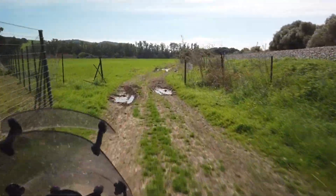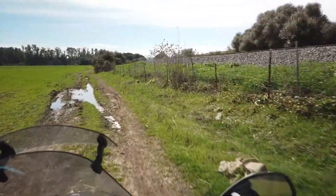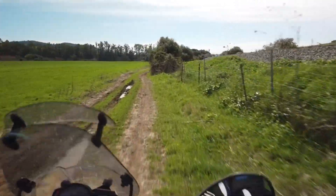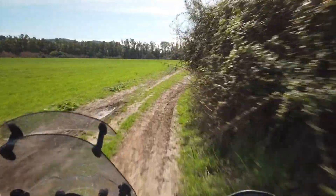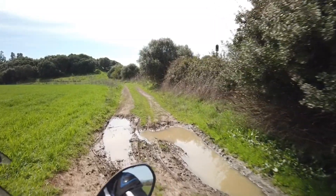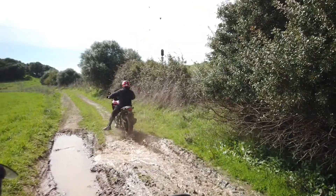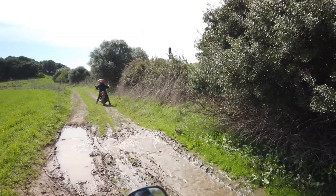I'm going to pull over now and see how she handles crossing this little mud hole up ahead. Yeah mate, no problem whatsoever.